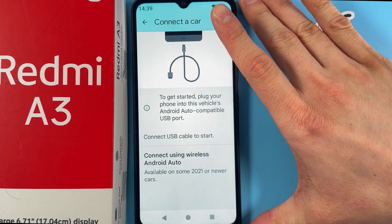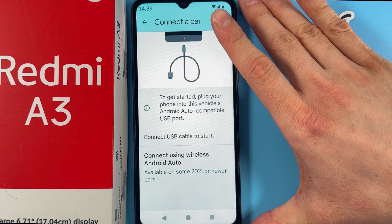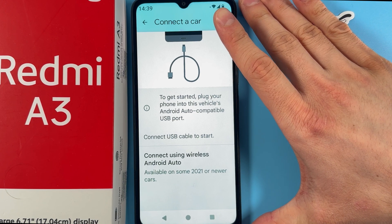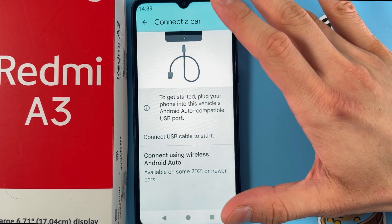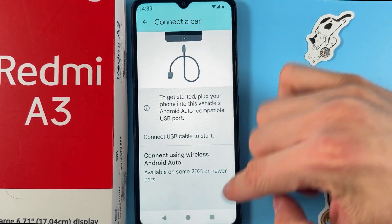If your car supports Android Auto, find it in the list of available devices and select it. After connecting, you can customize the launcher and select the apps you want to see in your car.